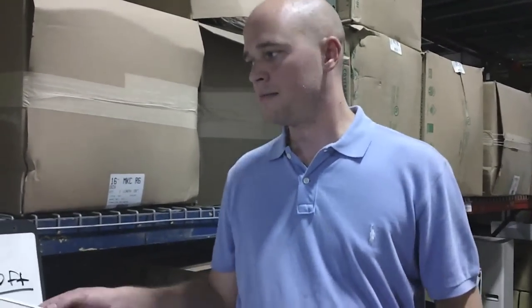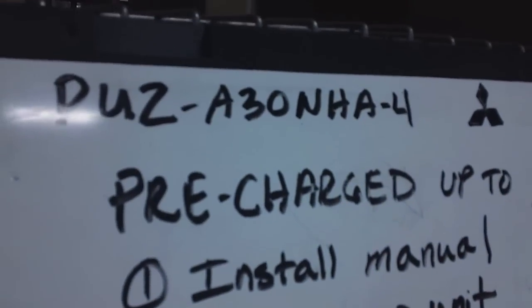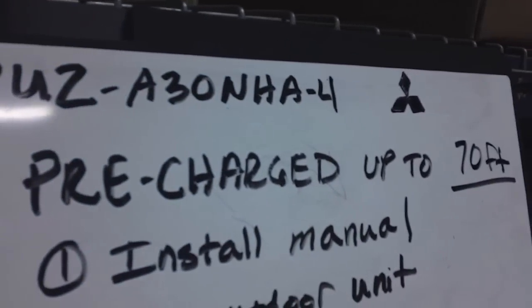Hi, I'm Rob Hayes with Standard Supply. Today I'm going to talk to you about properly charging a P-Series piece of Mitsubishi equipment. The first thing you need to do when you are charging a P-Series piece of equipment is identify the model number of the unit that you are working on. Today we are looking at a PUZA30NHA4. This unit is pre-charged for up to 70 feet.